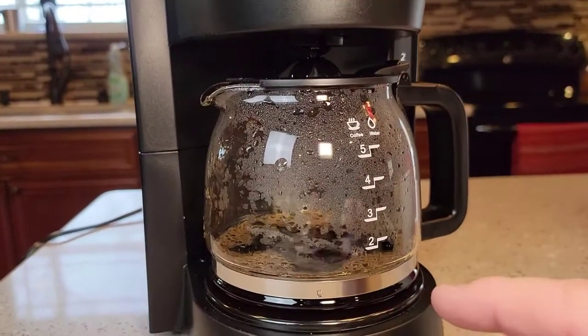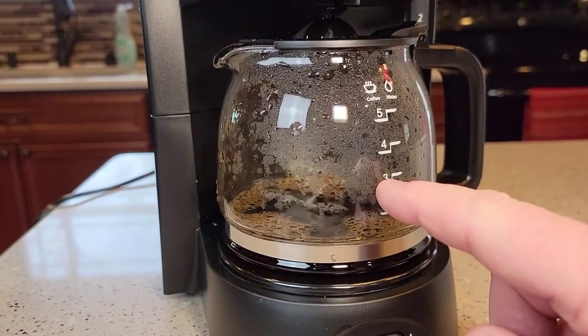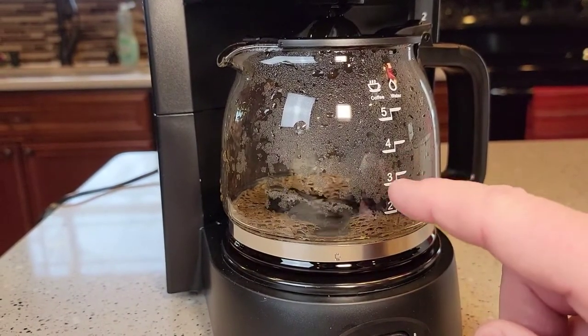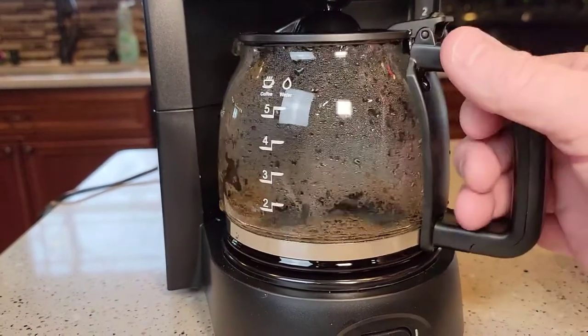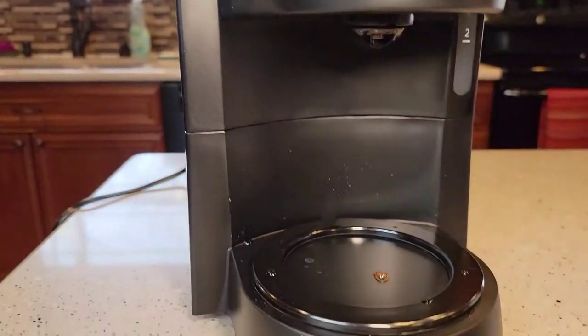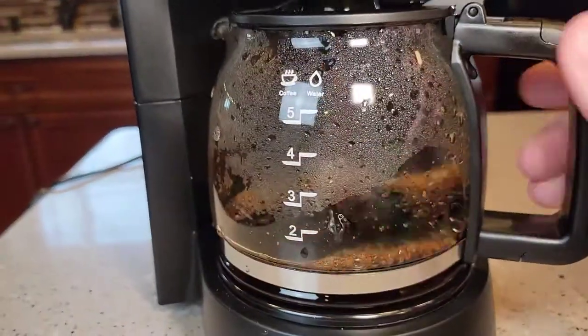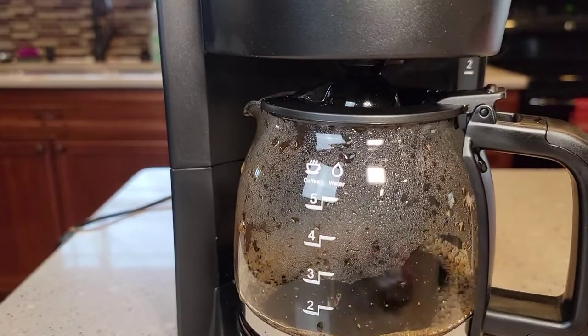One thing I forgot to show you — it has pause brewing. If it's brewed the coffee up to a certain point but isn't done yet, and you want to grab a cup, you can take the pot out. That plunger stops the coffee from coming out — you may get a drip or two. Pour your coffee, and when you put the pot back in it continues the brew process.